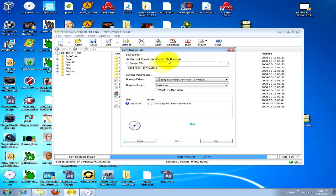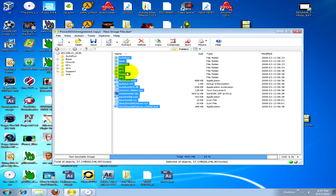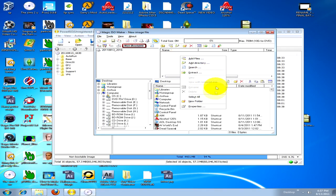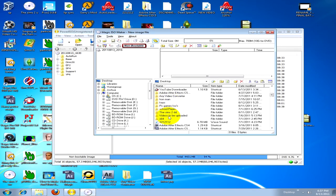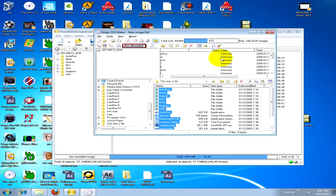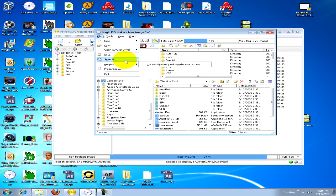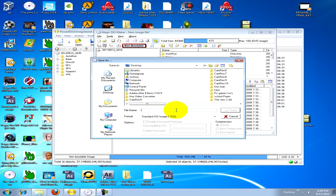This is burning to a file because I don't have any discs in there. So if you wanted to burn to a file image, basically what you have to do is get Magic ISO, copy, paste. If it's on the desktop, it'll be right here. Control-A, move all up. And then here it is. You would go to File, Save As, Standard ISO.